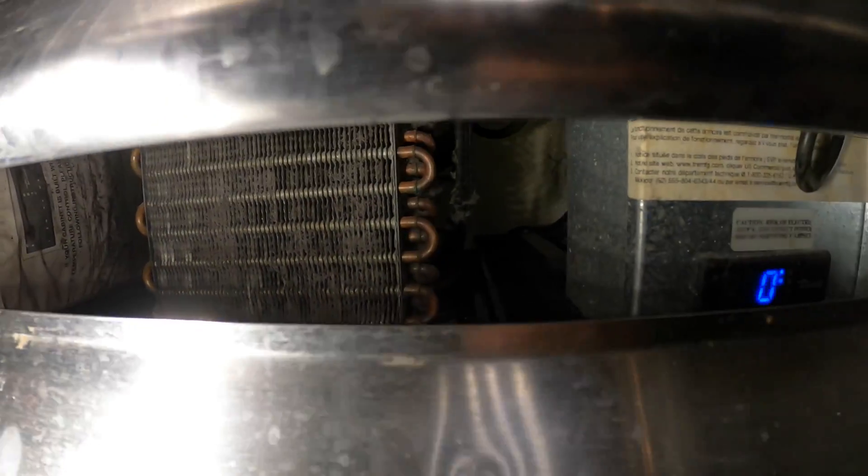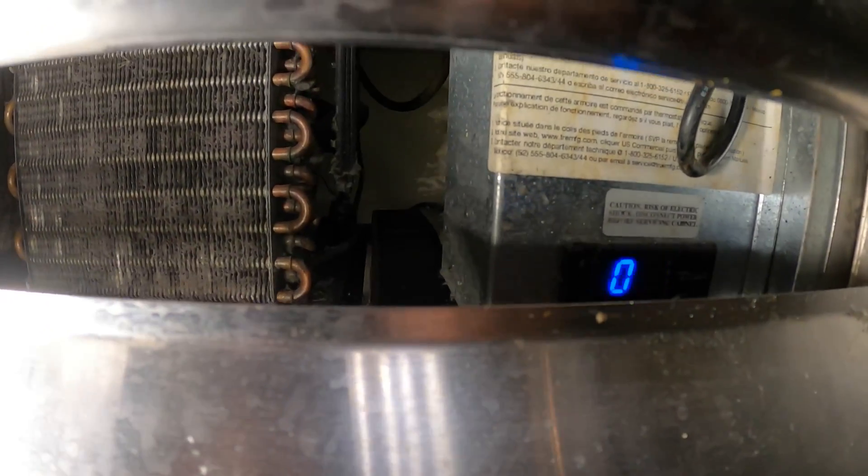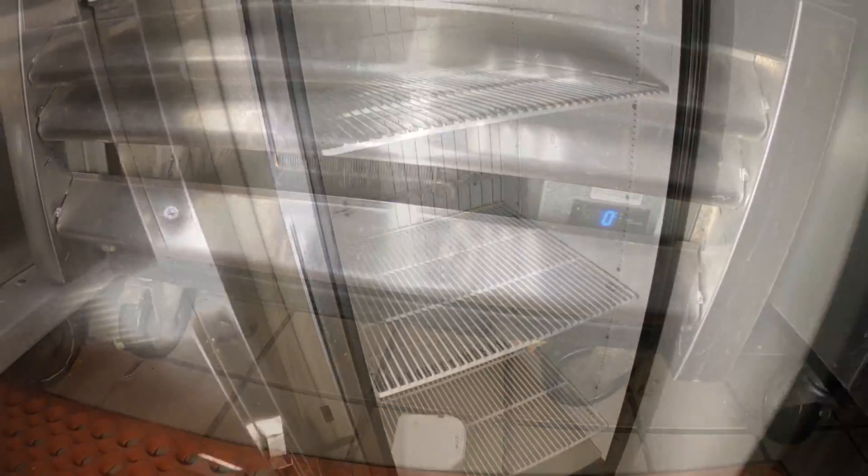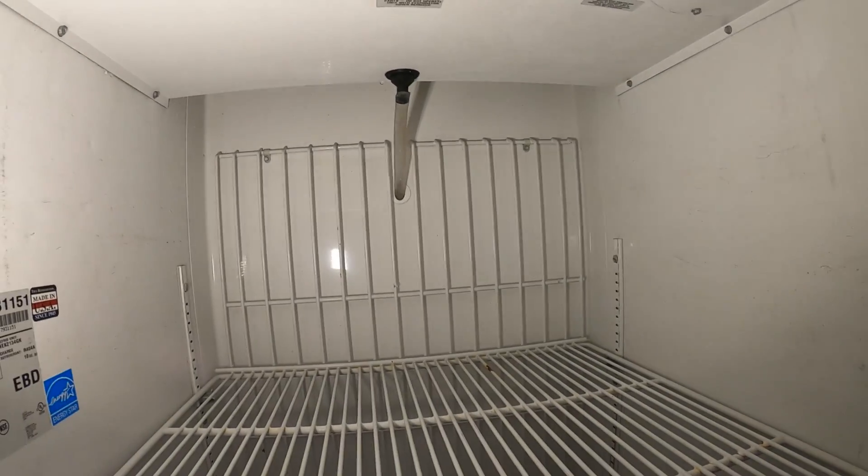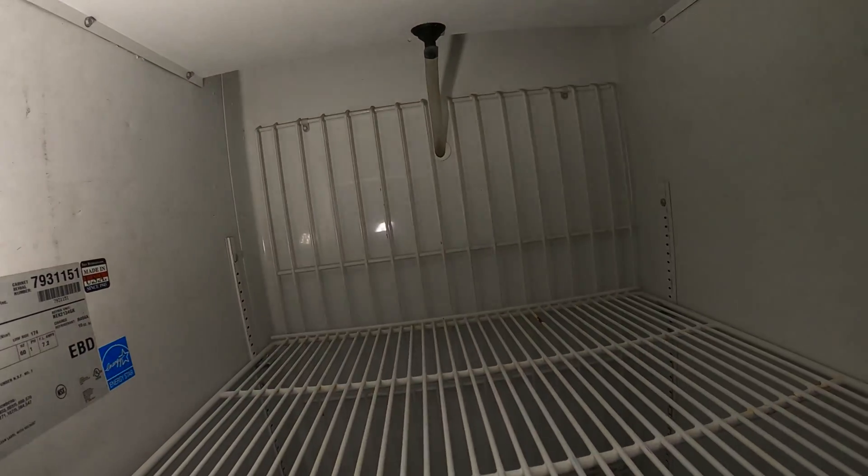That coil looks packed. Strange — why is it working and then it's not? The fan is definitely running. Evaporator fan up top.